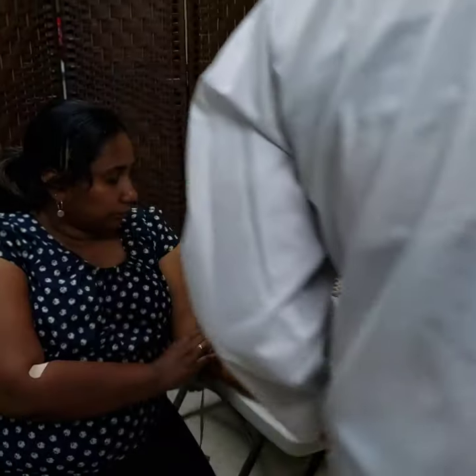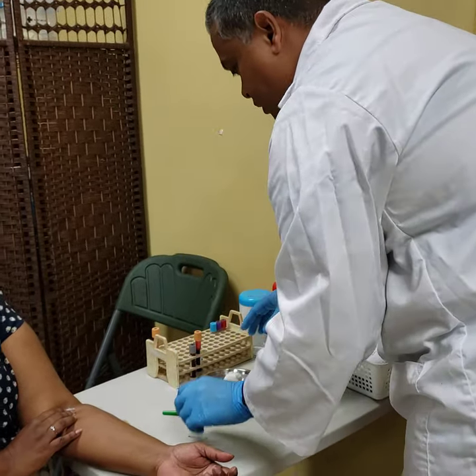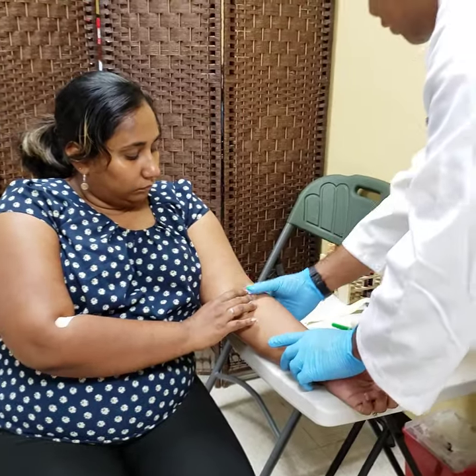Your device is disposed of. At this point your tubes will be labeled. You re-engage your patient to ensure that they are okay.